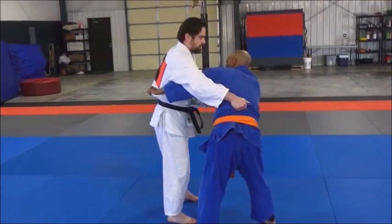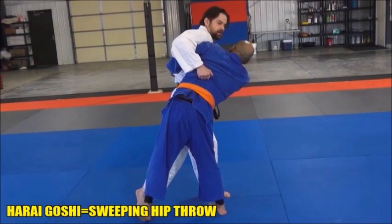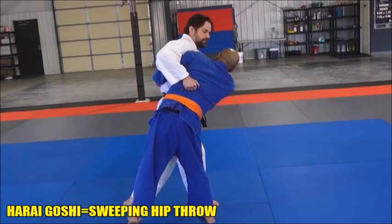Once you get that grip there, I start with this — lift him into you. You're hugging him in tight, you're getting him on one foot.